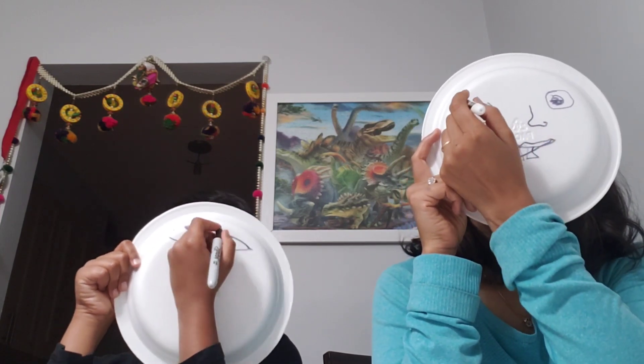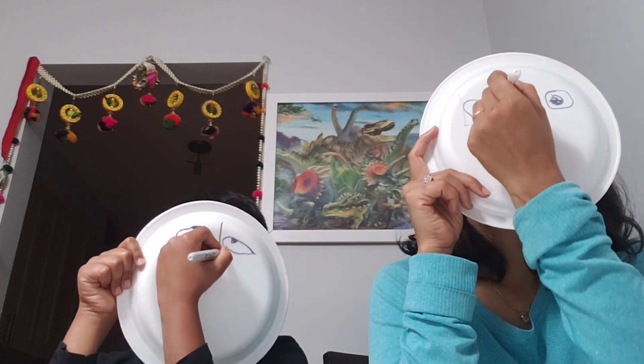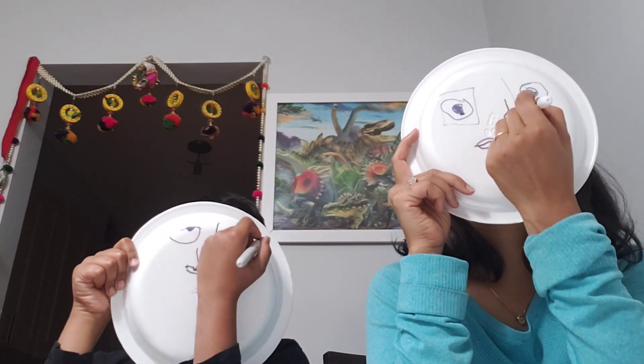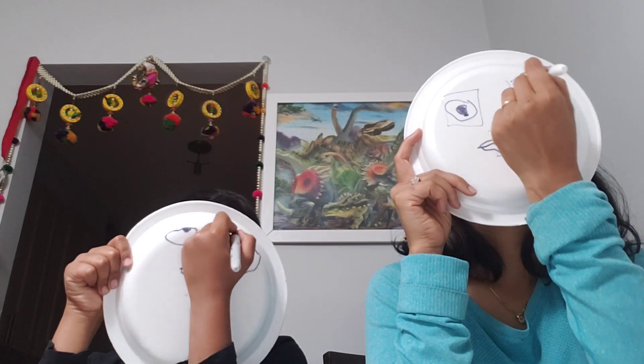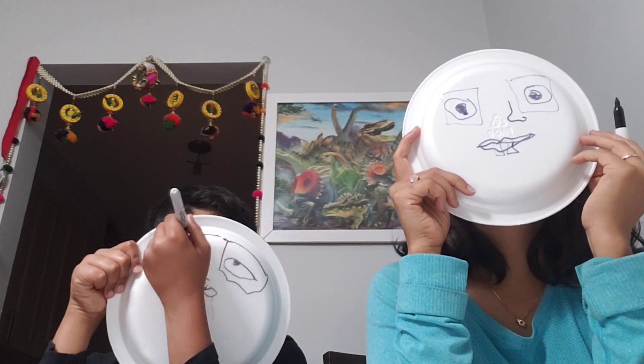Draw Chashma — you can draw square or circle glasses. I'm just going to draw square glasses. This is very bad. Wait, wait, wait, I'm not done. Okay, I'm going to wait for you.